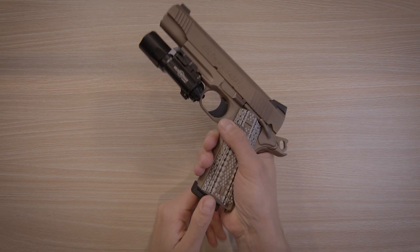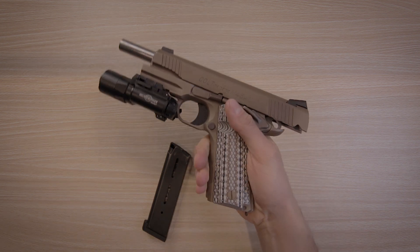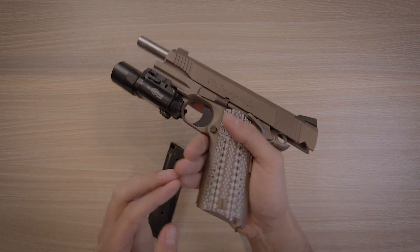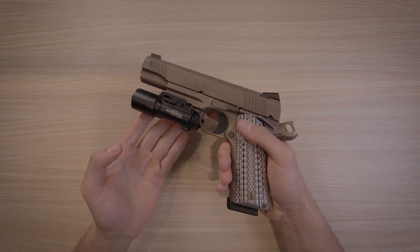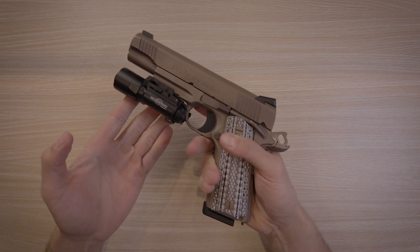The M45A1 is a full-sized government profile 1911 made by Colt, chambered in .45 ACP. It was adopted in 2012 by the United States Marine Corps and features a flat dark earth finish, a 5-inch barrel, and a beefy Picatinny rail. This one has had about a thousand rounds through it and it's a very special gun to me because it was my first big purchase after getting a new job and changing states.